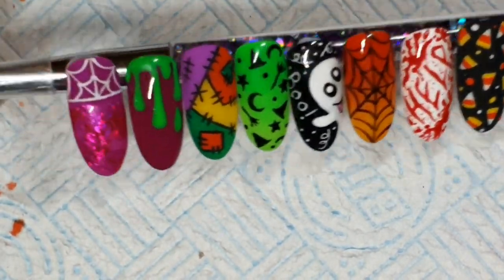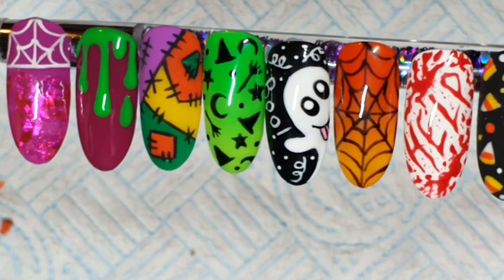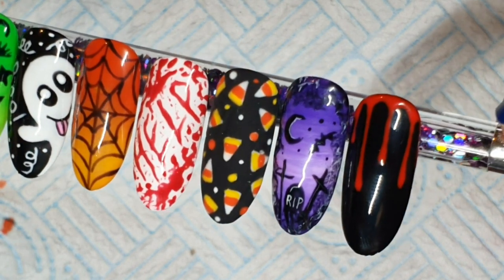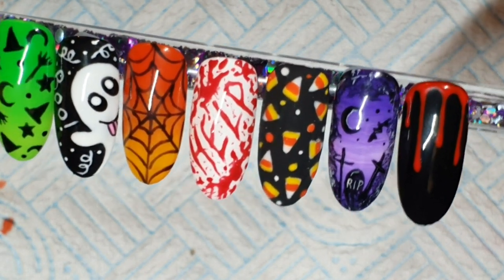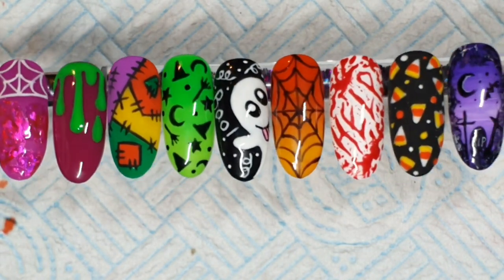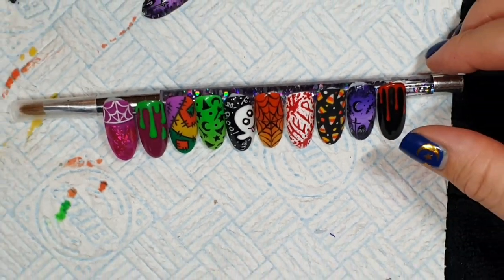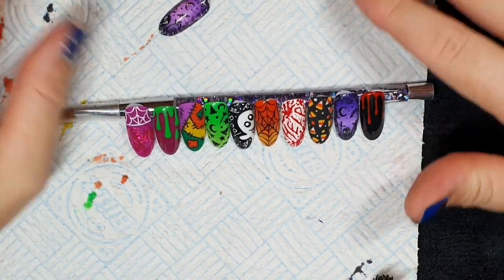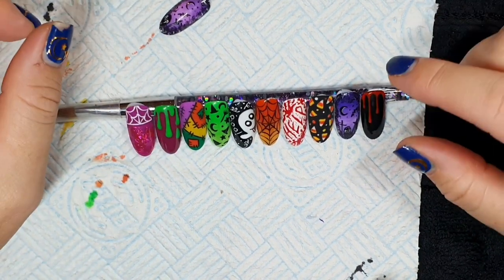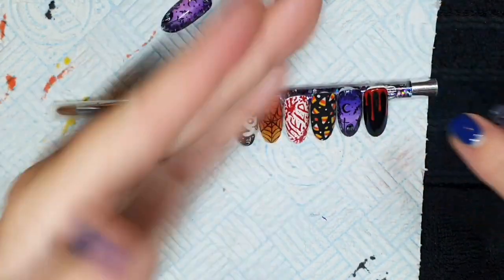That's all of them — all nice and easy and quick. I hope you like them. There are more intricate videos on my channel if you like more detailed work. Subscribe for lots more videos, hit the like button, and follow me on Facebook and Instagram. I upload on YouTube on Thursdays and Sundays — come back Sunday for a glittery pink skull vibe. Thank you for being here, I really appreciate it. Bye!